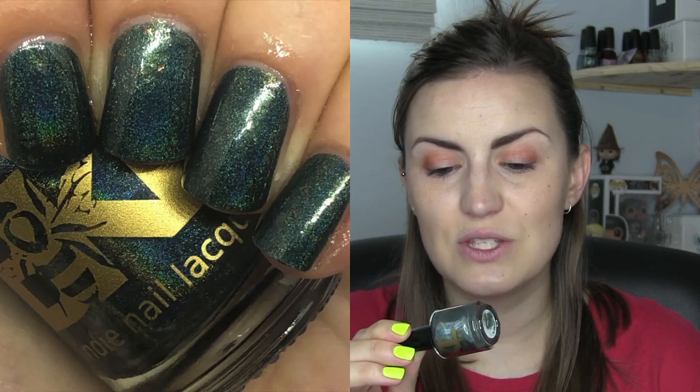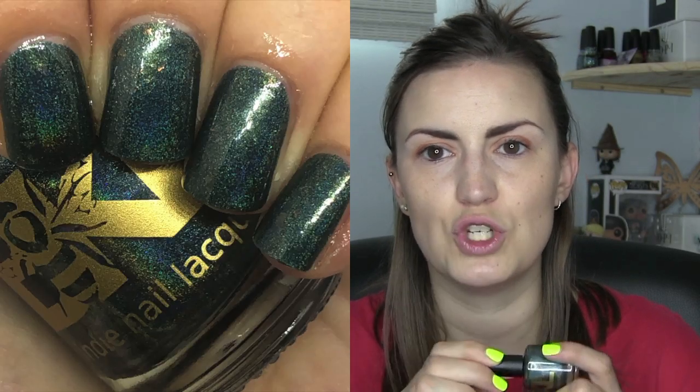The Bellatrix shade is called The Dark Lord's Most Loyal Servant, and it is a gorgeous teal holographic with some large multi-chrome flakes. I think this fits Bellatrix really well. She's obviously representative of darkness — she's a Slytherin, Dark Lord associate — and all the darkness in Harry Potter is always associated with green to me. And her being a holographic, I can see that.